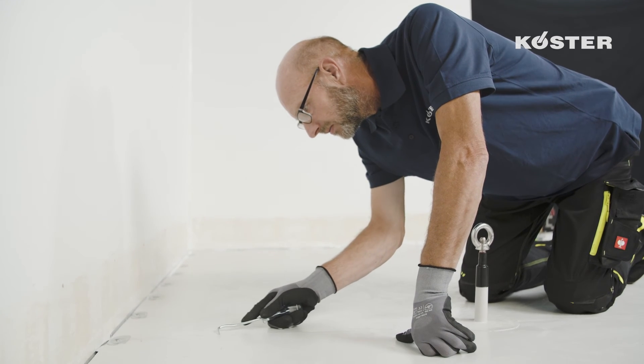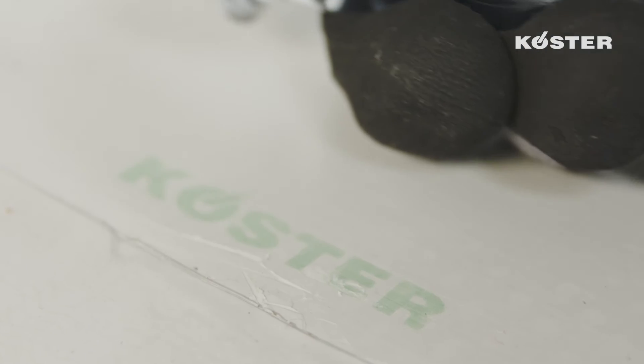Your weld is perfect when a light shimmery stripe forms along the seam. Check the cooled weld with a seam tester — this is how you check whether the weld is completely sealed.